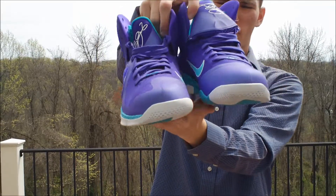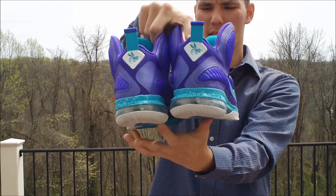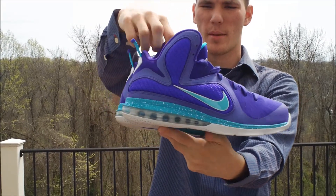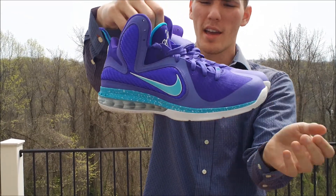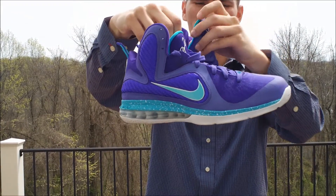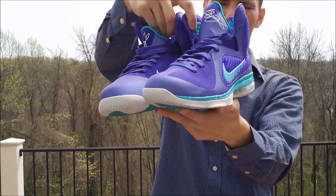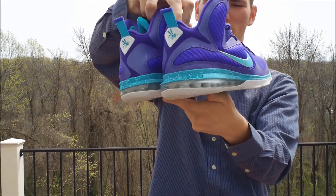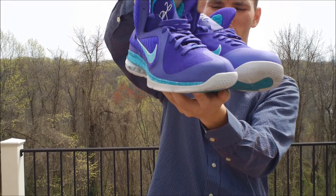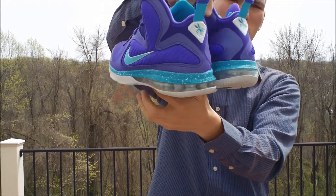So there you have your LeBron 9 Summit Lake Hornets. If you're a fan of these, go ahead and let me know in the comments section down below or hit that like button. If you passed on these, let me know why. If you are still in the market for a pair, go ahead and check your local Foot Locker or check footlocker.com. Don't resort to eBay or people trying to hype these up with a resale price — you can still get them for retail a few days after this release.